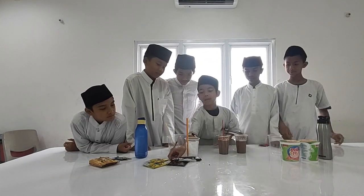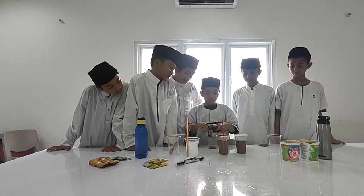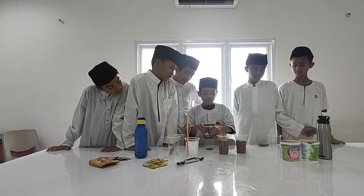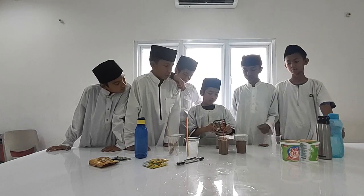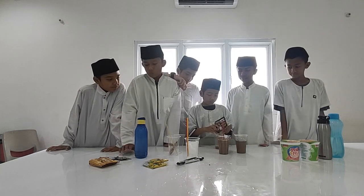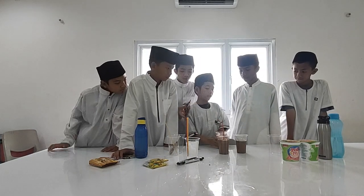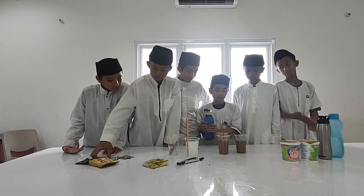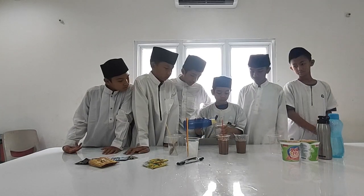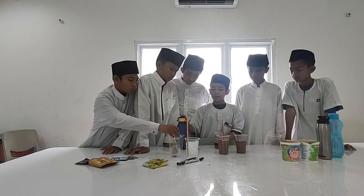Okay, so now I'm going to make the chocolate drink. After that, you'll put it inside the cup. After you're done, you'll add the hot water.